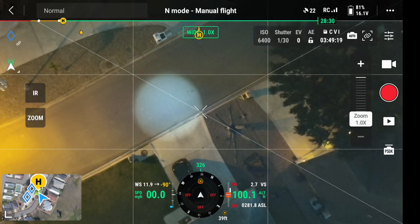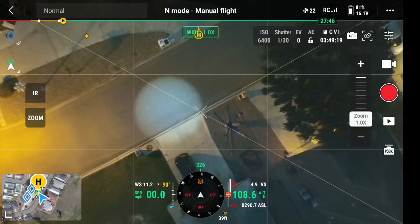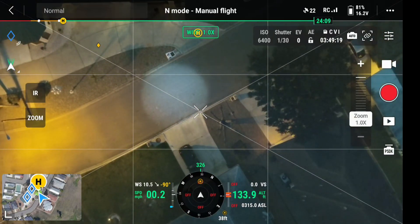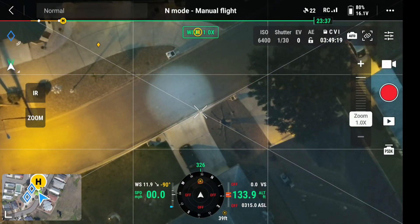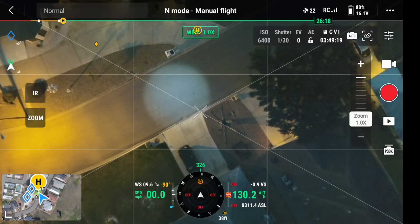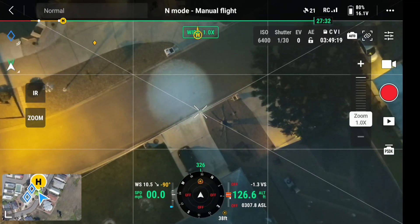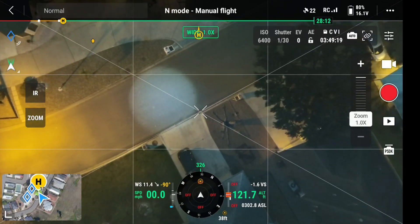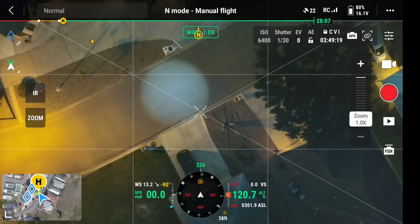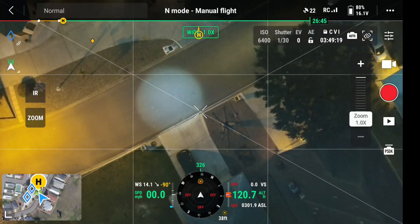I'm going to take her up now to 125 foot — 130 foot, right there. Now the road is 30 foot. It's at a hundred foot, so if I drop her down, our field of view looks right about there at 120 foot — we've got a 30 foot field of view.